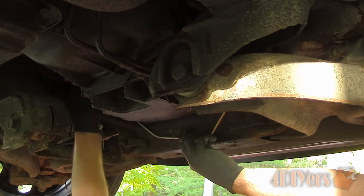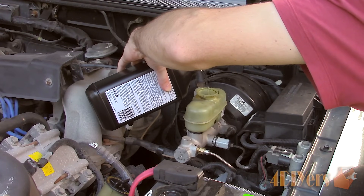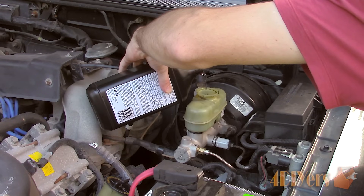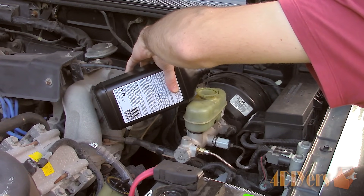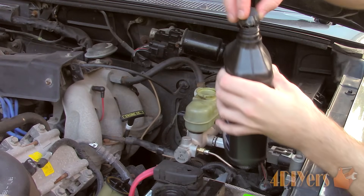Ensure everything is tight and then we can move on to bleeding the system. Fill the master cylinder reservoir with fluid. There are various fluid types available so match the one required for your vehicle — this vehicle requires DOT 3 type fluid. The required fluid type should be listed in your owner's manual or printed on the top of the reservoir cap.